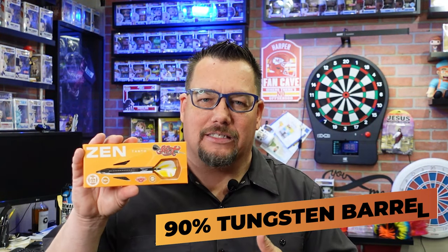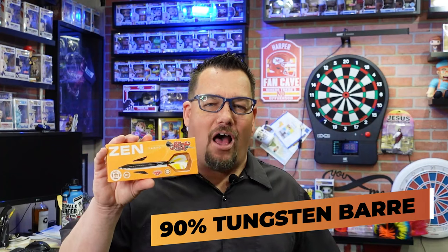So today we've been taking a look at the Tanto. This is part of the Zen lineup — it's actually the eighth barrel that Shot has released into the Zen lineup. I like this one. It's very much just a straight barrel, center weighted, and it's probably the grippiest of the four they just released. It has the black titanium finish and is 90% tungsten. Comes in steel tip and soft tip.